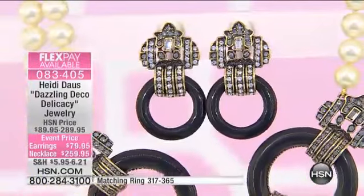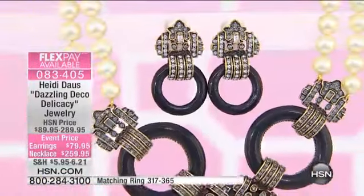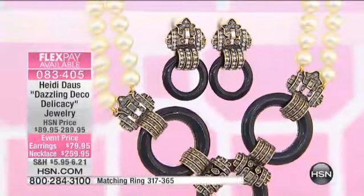And then we have a matching ring to complete this entire look. These are all carved black onyx — this is all carved for each one.